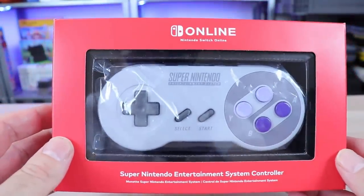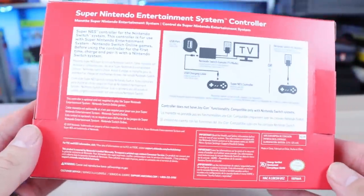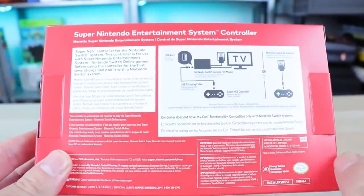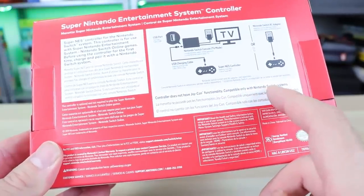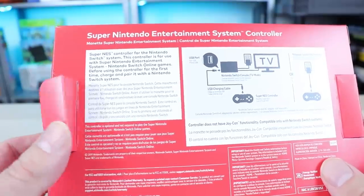Here's the box. Just take a quick look — it's kind of basic, nothing going on here, just a Nintendo box. It tells you to charge it up either through the Switch dock or through a power outlet. The controller does not have Joy-Con functionality and is compatible only with Nintendo Switch systems, so we'll talk a bit more about that in a moment.